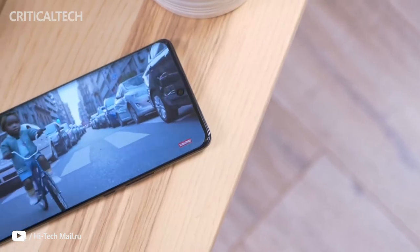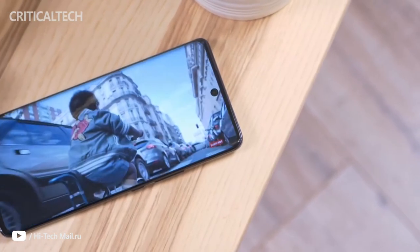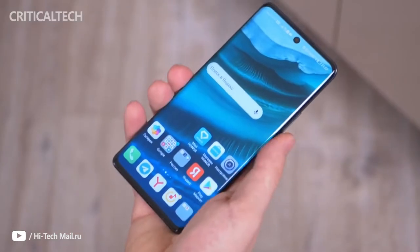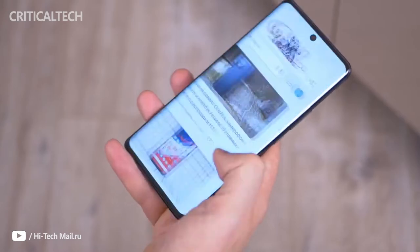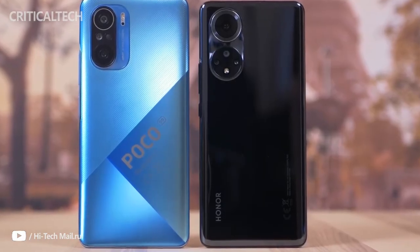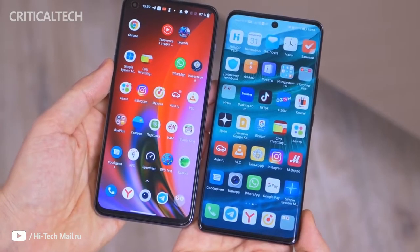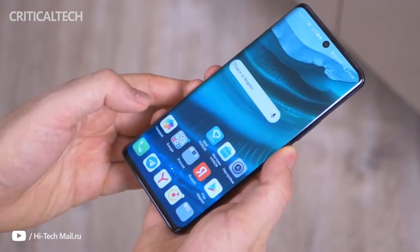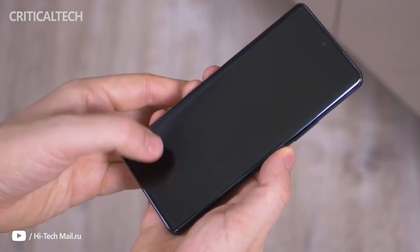Hi guys, this is Honor's first smartphone in Europe since its separation from Huawei, but it feels oddly familiar. That's because the Honor 50 is an almost identical twin of the recently reviewed Huawei Nova 9, but with two key differences: the main camera is upgraded to 108 megapixels, and it comes with Google's mobile services. Since those two were the main complaints in the Nova 9 review, we can definitely see the potential in the Honor 50.